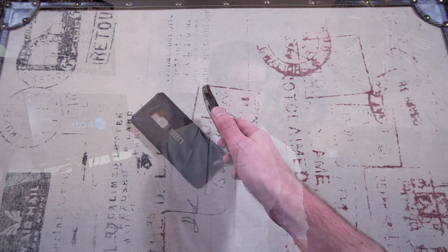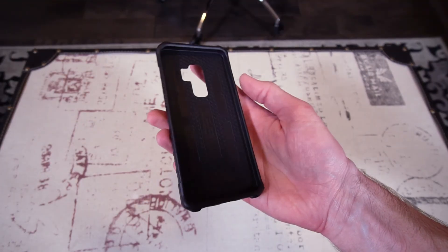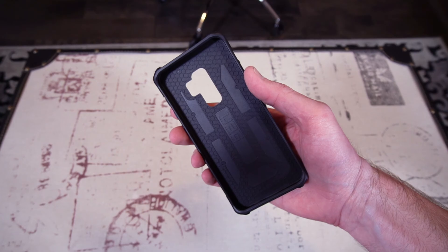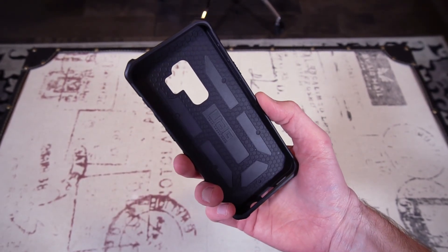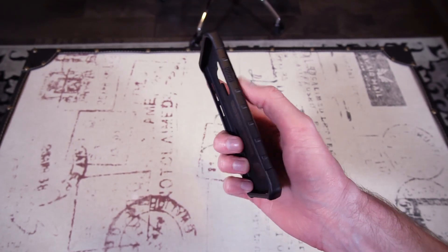That's the Plyo from UAG — definitely a nice case. Let's jump over to the Pathfinder. For me it's more of a personal preference because it's typically the only blacked-out version, so if you want something that's almost all black you go for the Pathfinder. If you look real close inside the case you'll see some honeycomb action going on — my theory is that helps lighten the weight of the case and gives a little more stability in the case material.